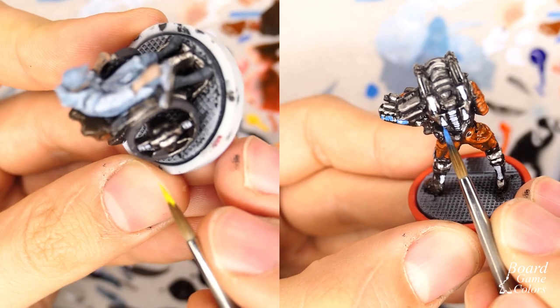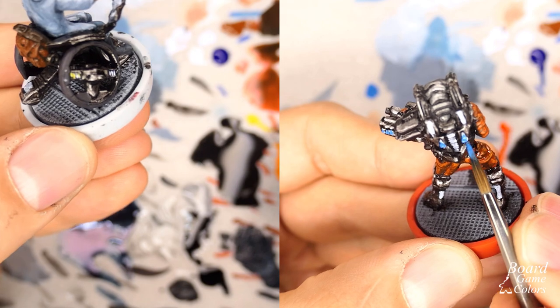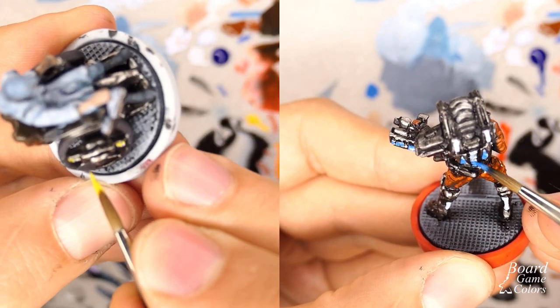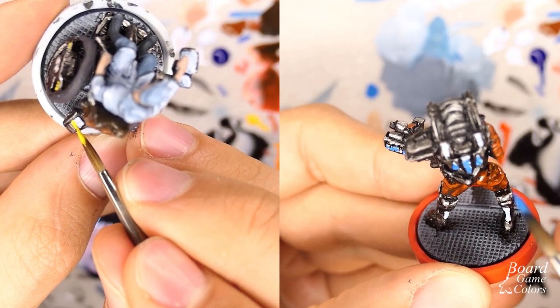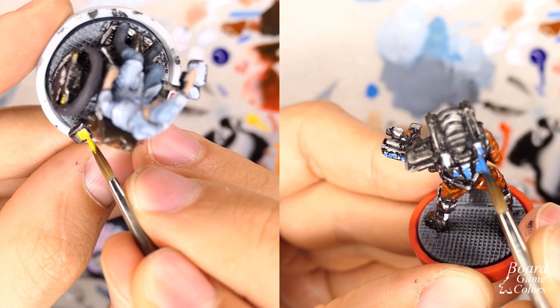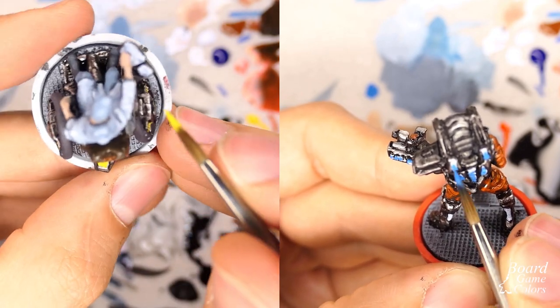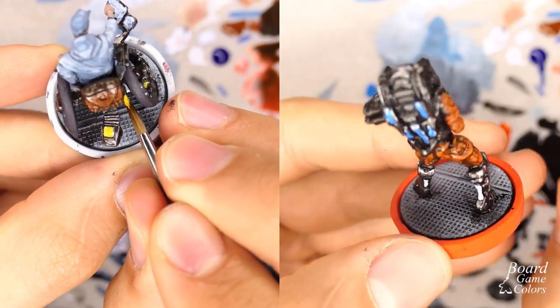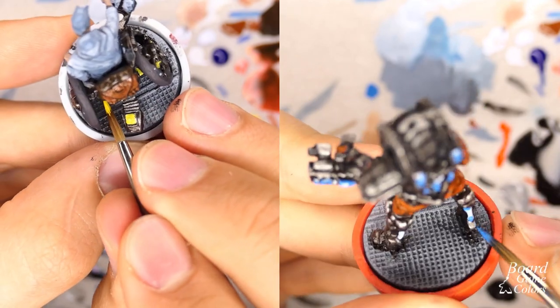After that I painted the face, light and reflections the same way as in my previous videos, so please check those out — especially the ones about the Mechanic and Soldier. Just remember I'm focusing on the time aspect rather than quality. Now I'll leave you with some painting footage in the background and let's talk some more about batch painting.